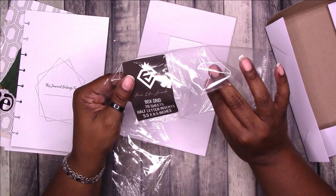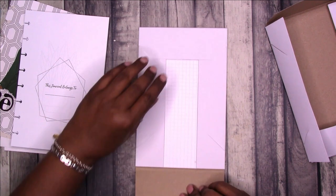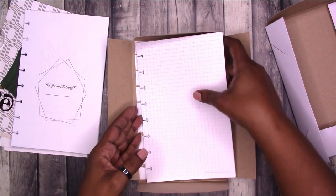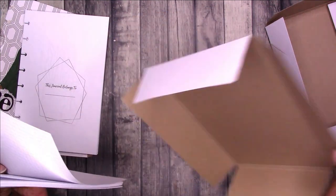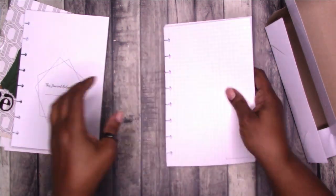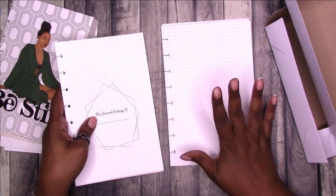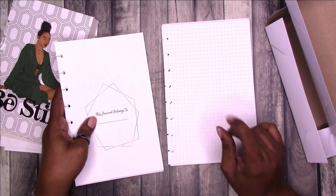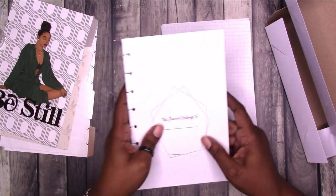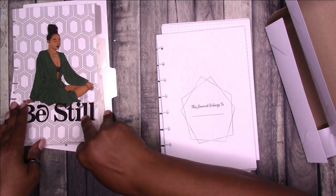Box grid, 28 sheets, half letter inserts, five and a half by eight and a half inches. Again, the very cool packaging. We have grid papers. So you can use this as a journal, a daily planner. I love the grid paper because you can make that whatever you want but also have a guideline — it helps line up your stickers, your washi tape, your handwriting. With this you can easily make your own planner or journal.